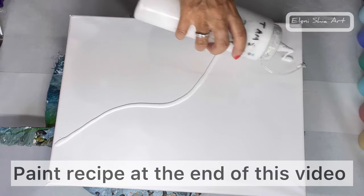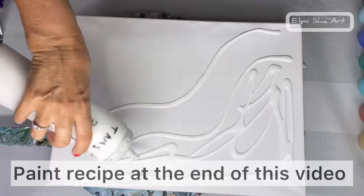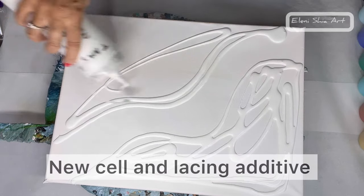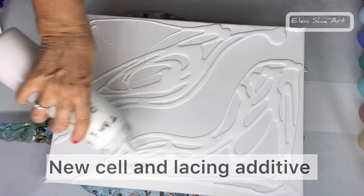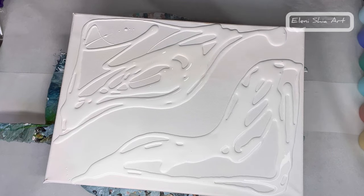Hello, Eleni Schia here, and welcome or welcome back to my fluid art channel. Today I'm going to do a chaos swipe. I'm putting my titanium white by Amsterdam, so this will be my negative space.